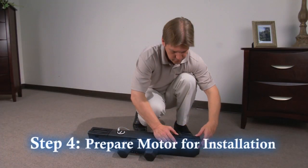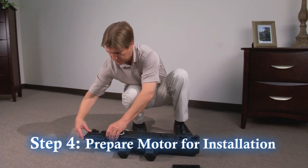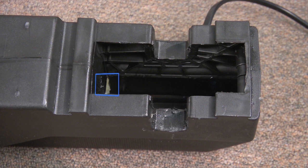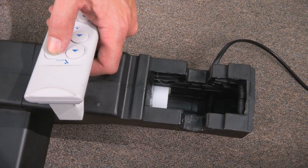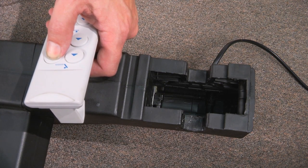Step 4. Remove motor from package and slide off the two plastic covers exposing the motor attachment points. Make sure that the white adjustment tab is tucked all the way inside the attachment opening before installing the motor. If the adjustment tab is exposed, you can plug in the motor and use the remote to recess the tab.